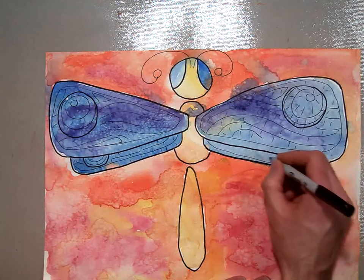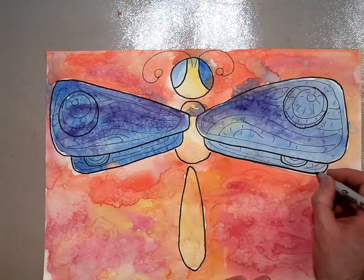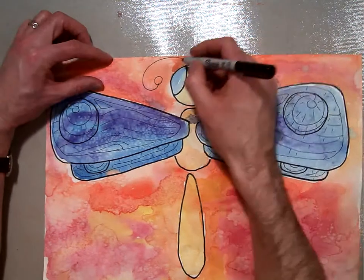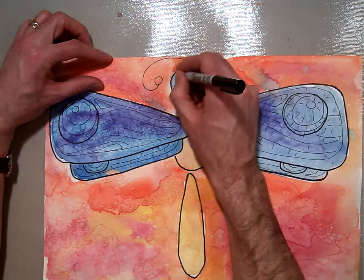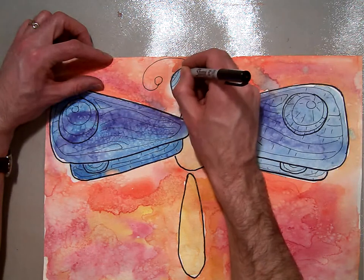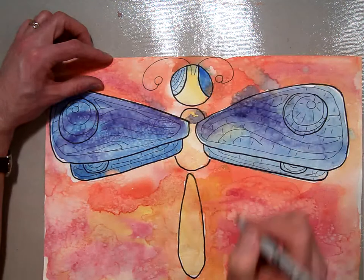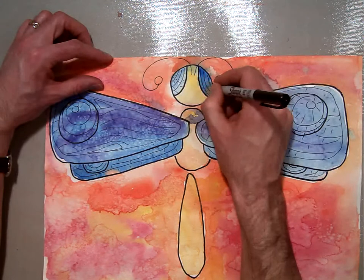So like a spiderweb. Right before we do this part, we'll look at the PowerPoint and look at some photographs of the wings. Then I'm going to move on to the eyes — I'll make little half circles and put in some lines for the eyes, then do the same thing on the other side.